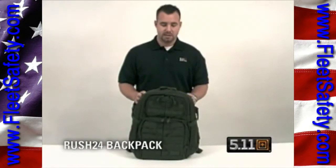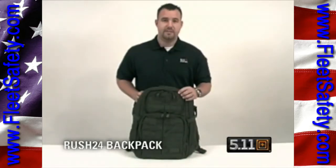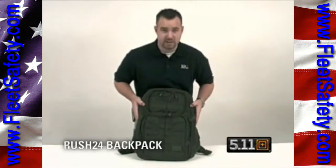Another piece to our VTAC series is our Rush 24 pack, which is a smaller version of the two backpacks we currently make. This is a 1050 DWR nylon, so it's a durable water-resistant nylon. Web platform, YKK self-healing zippers.